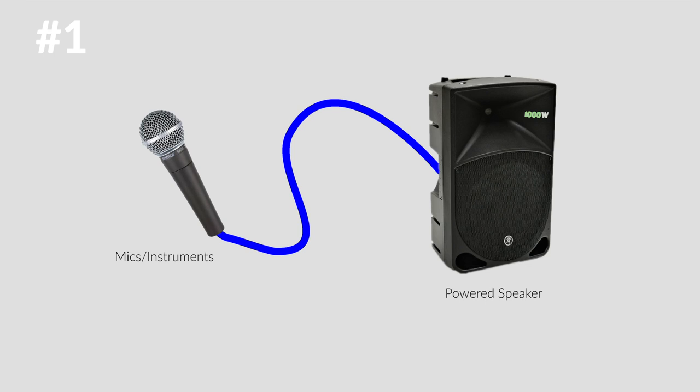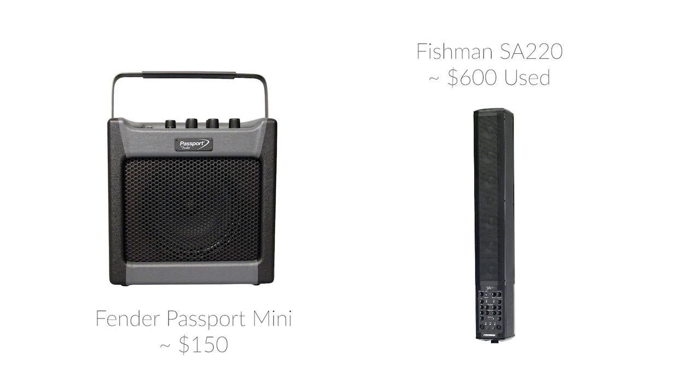Let's get into different PA setups. The first and probably the simplest form is a powered speaker that you can plug a microphone or an instrument directly into the back of. Some options for these are the Fender Passport, or the Fishman Soloist, which I've been using for years and is really great. Most of these have maybe two inputs, so if you're doing a solo gig where you're playing guitar and singing, this works great. Some also have EQ options, and the Fishman even has some cool reverb on it as well. This is the simplest option but could also be the best option for some of you depending on what you're doing.